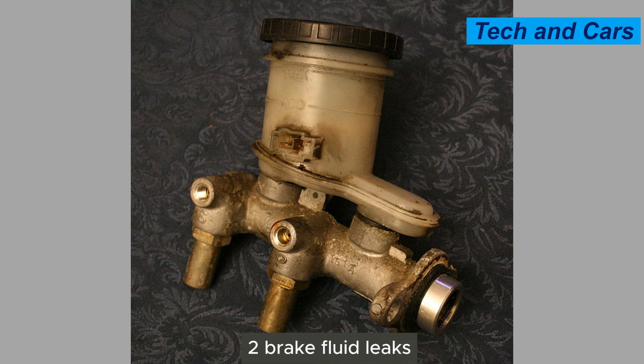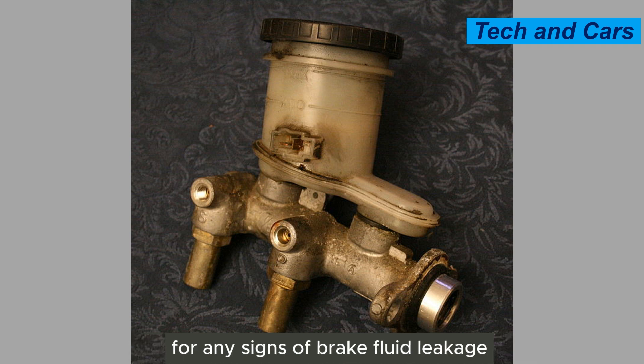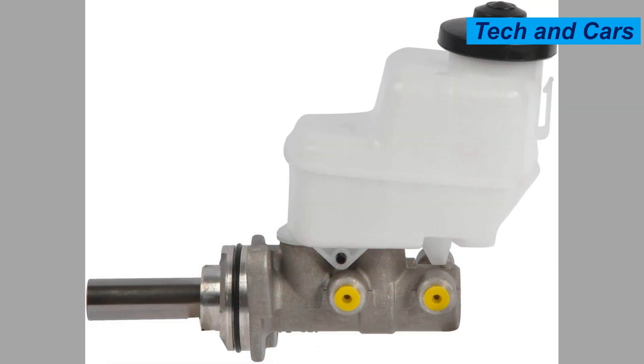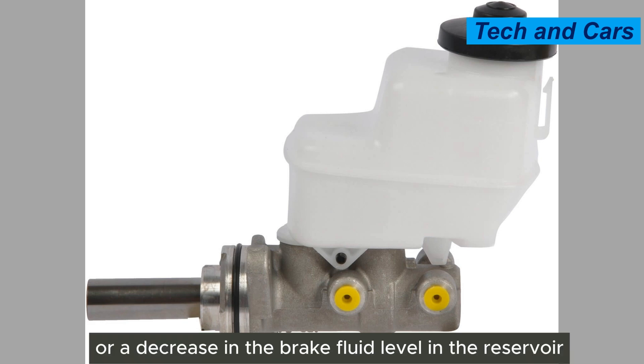Second, brake fluid leaks. Inspect the area around the master cylinder for any signs of brake fluid leakage. Leaking brake fluid can indicate a problem with the master cylinder seals or internal components. Look for wetness, stains, or a decrease in the brake fluid level in the reservoir.